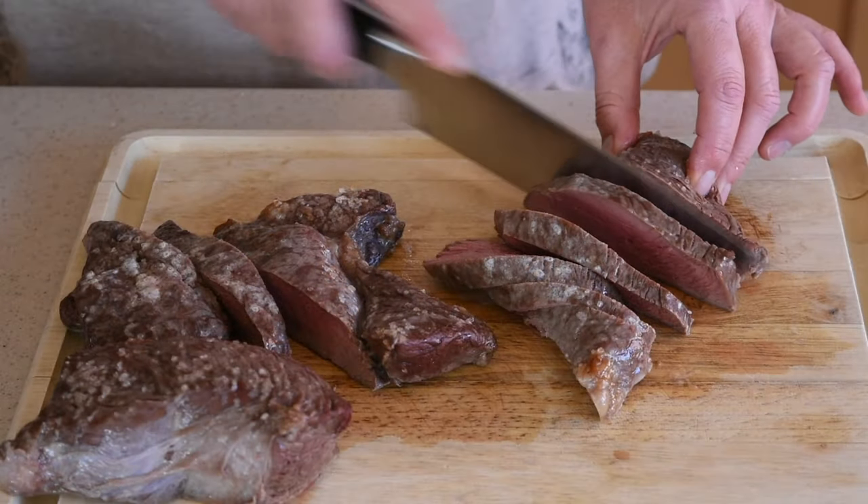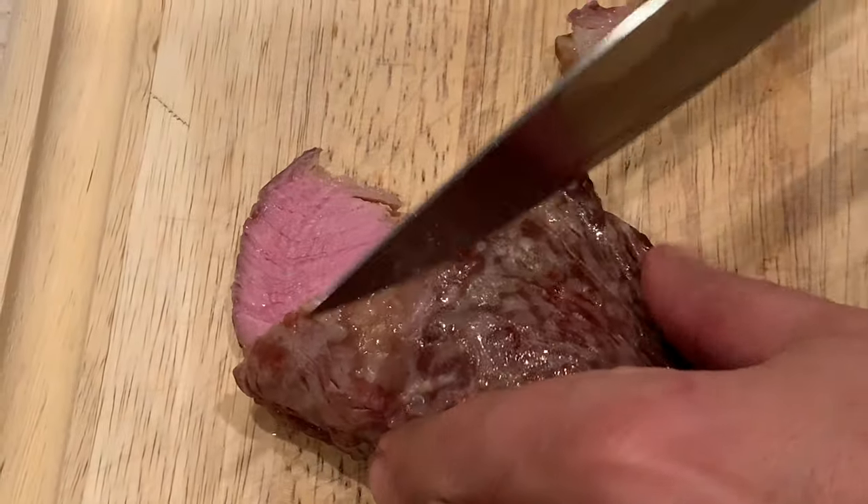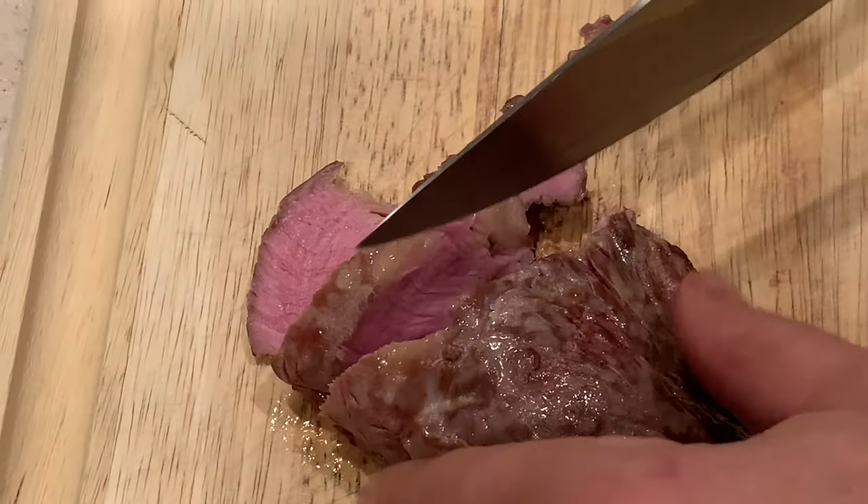Those cooking times are for a medium steak. If you happen to like it medium rare, take the steaks out of the oven after two and a half minutes instead of three minutes.